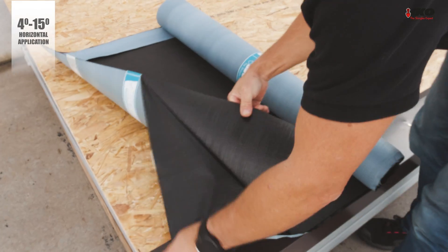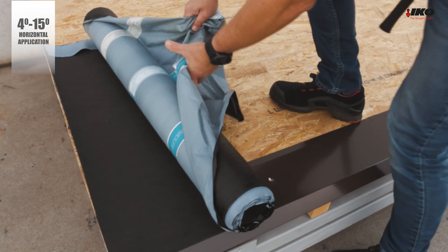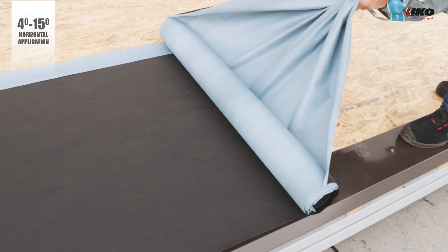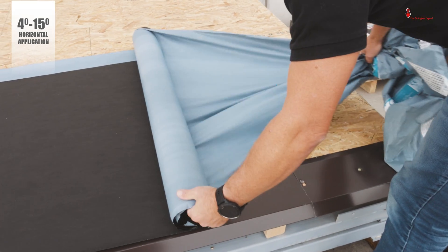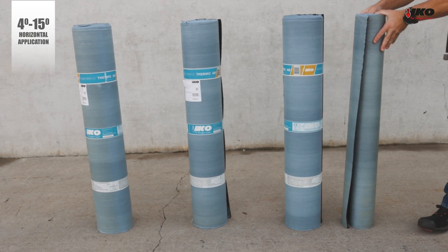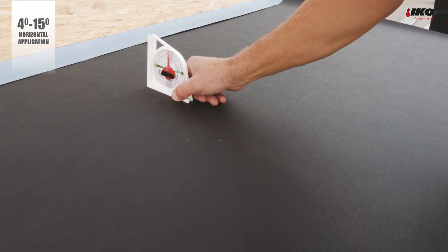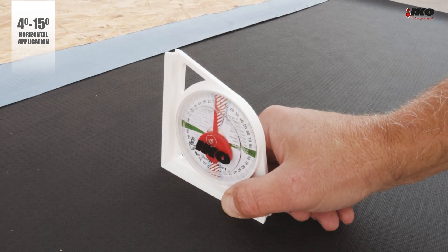Set the Armor Base Thermo AD roll, remove the foil from the back, and install it horizontally on the roof in parallel with the eaves, starting from the bottom up. It is helpful if two people are involved for more efficient application. Always store the rolls in a vertical position, even after pre-cut pieces are made. For slopes between four degrees and 15 degrees, it is not necessary to fix the membrane on overlaps.